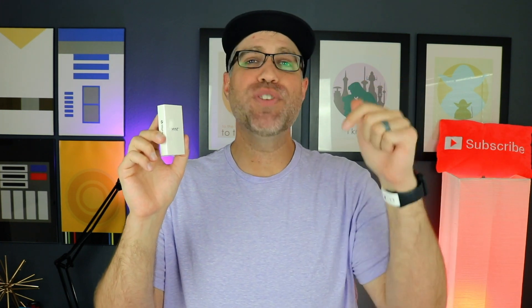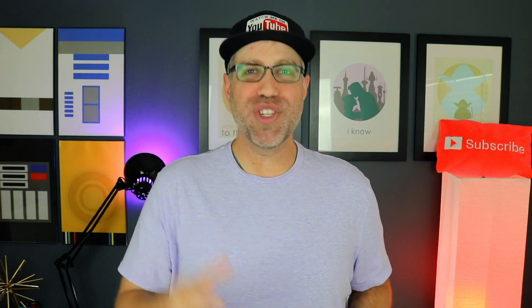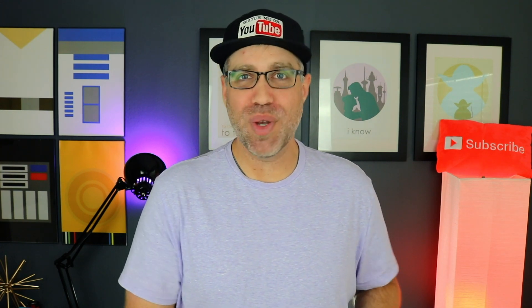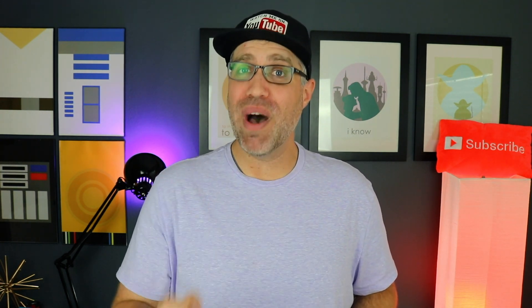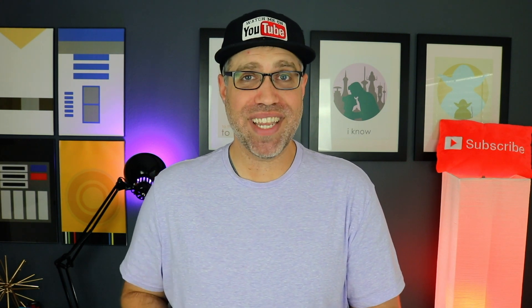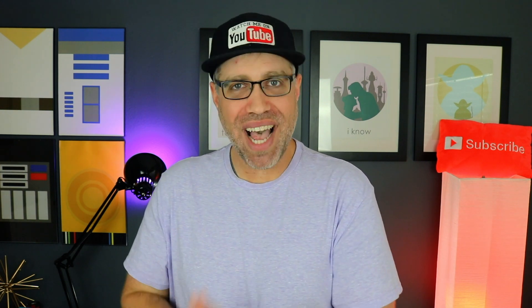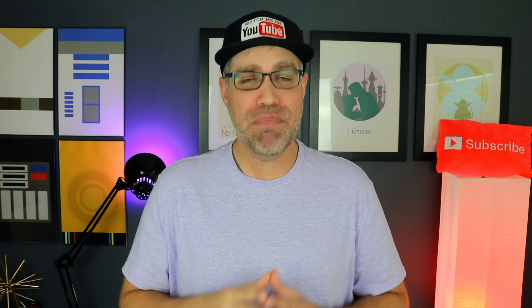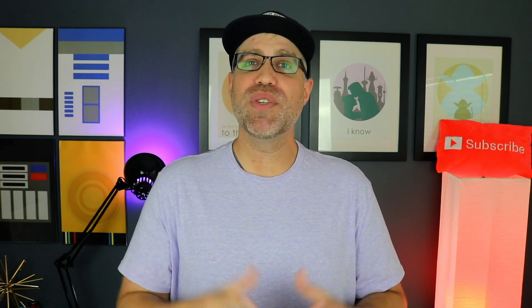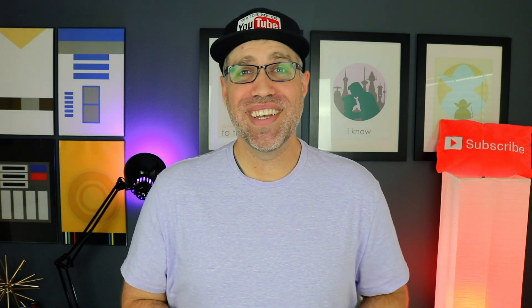Mint was kind enough to send me an extra one to give away in this video. Details on how to enter the contest and win will be listed in the description below. Well, that's it — thank you so much for watching, and I hope you enjoyed this episode of Best Tech Under $50 for the month of May. Leave me a comment down below and let me know which piece of tech is your favorite. If this video gets a thousand likes and you win the contest, I will not only send you the Mint tracker for free but also send you your favorite piece of tech. Thank you so much for watching, and as always, I'll see you soon.